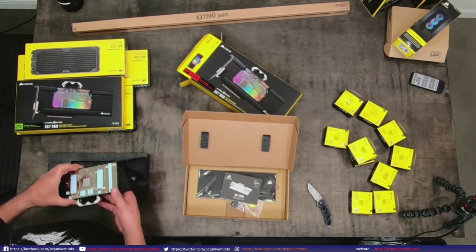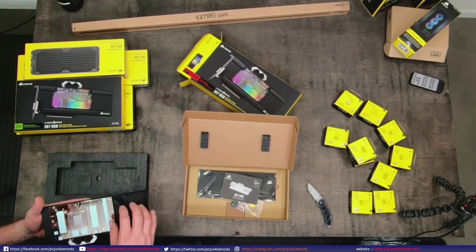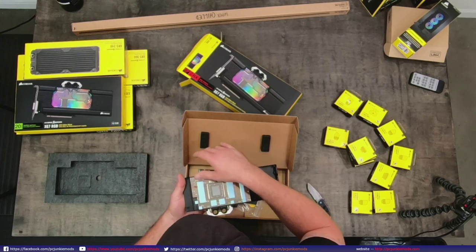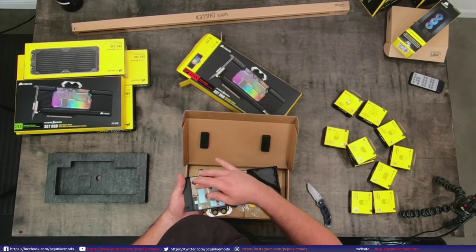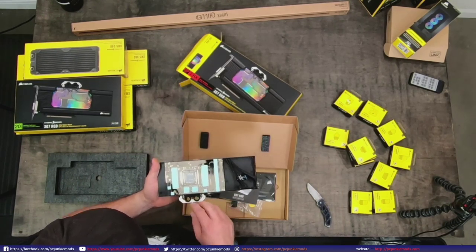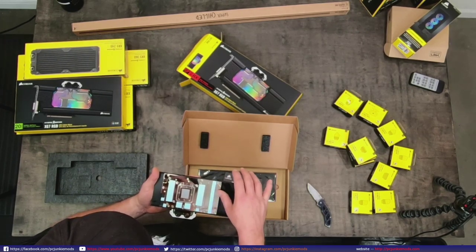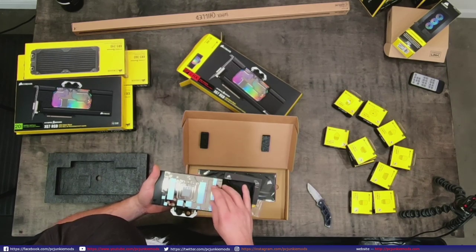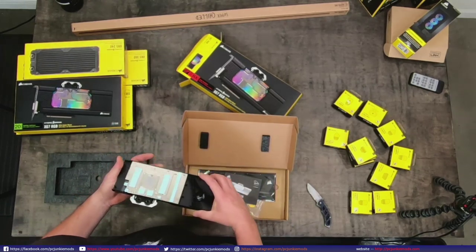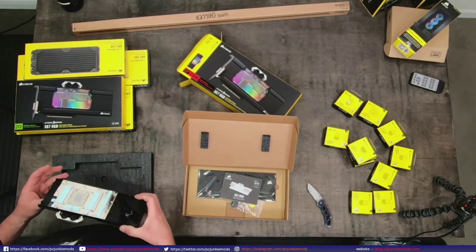It's probably not going to affect your cooling too much, but you could probably wipe it off - see, it comes off pretty easily. There's got to be a way to cover that. The stuff I'm finding on here is from the foam packaging.